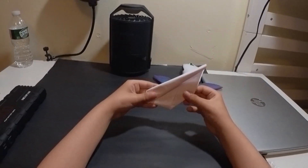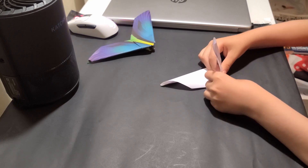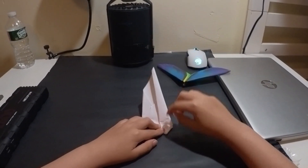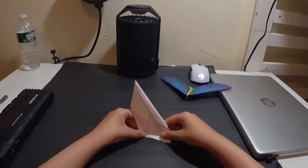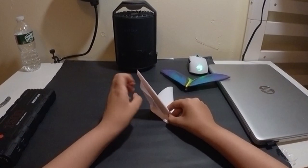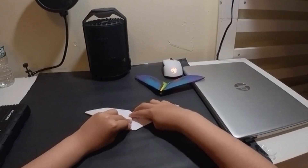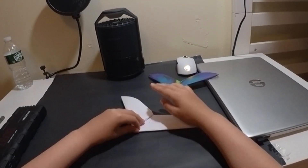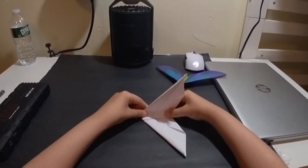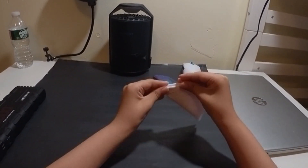Here's the next step: we will fold from here until it intersects with this point down here. I know that's a little confusing — just follow me. Going like this and then flatten it. I know that's a very tricky step because of how thick it is. Now we will do the same exact thing on the other side.